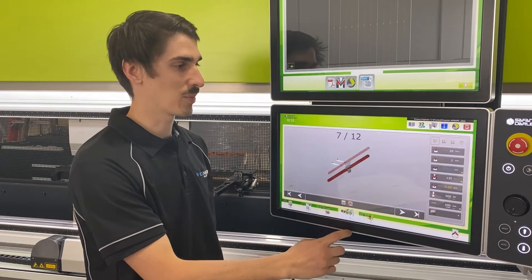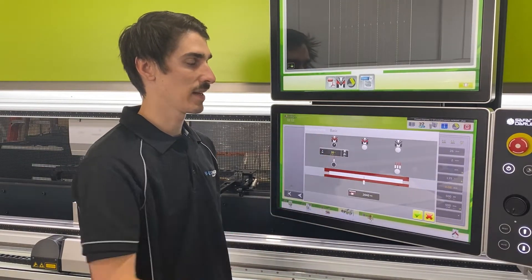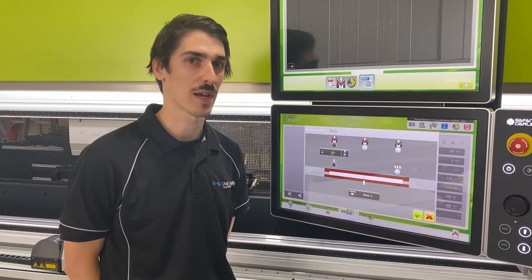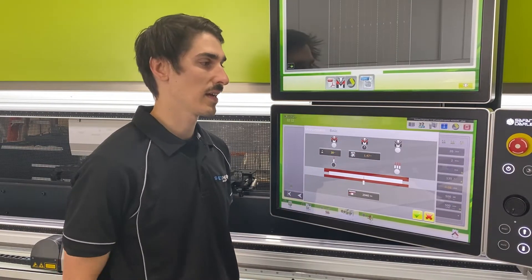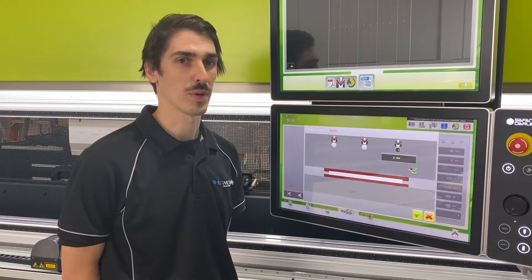The system itself can be programmed in a number of different ways. The first method is angle measurement with active spring back, which will measure the spring back in real time to achieve a perfect fold. The second method is angle measurement with calculated spring back from a database, and the final method is bend depth calculated from a previous fold.